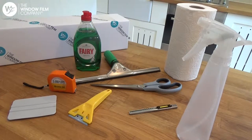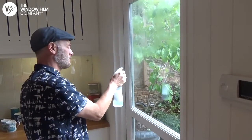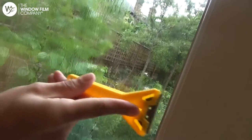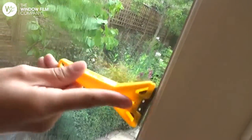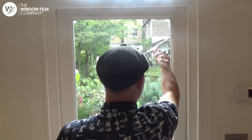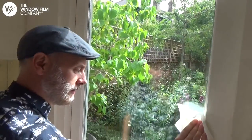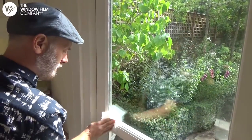You'll need to ensure that the glass is cleaned thoroughly before applying the window film. Spray the window with the soapy water and use the scraper to scrape off any dirt or paint. Squeegee the window, working from the top down, then wipe around the edge of the glass with some kitchen roll to remove any dirty water.